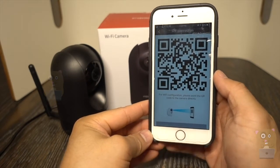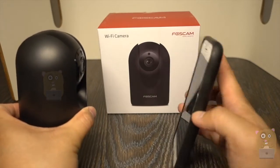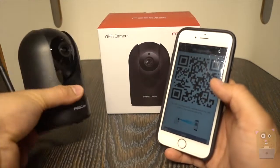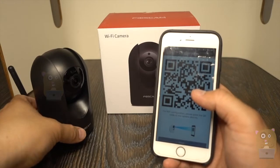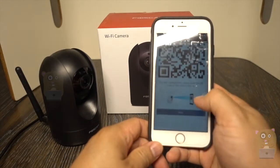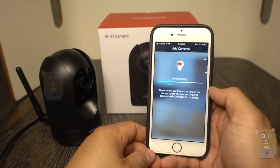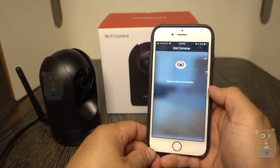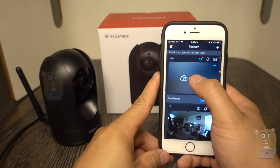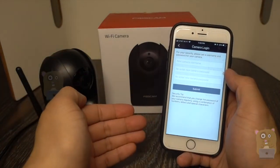Now I'm just going to enter my password for my Wi-Fi. It says 'Wi-Fi configuration — please point the QR code to the camera.' Right after hitting next, the screen dimmed. That should have been the opposite effect, but it still worked. Camera added successfully!